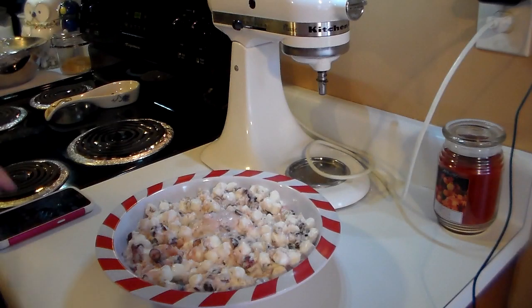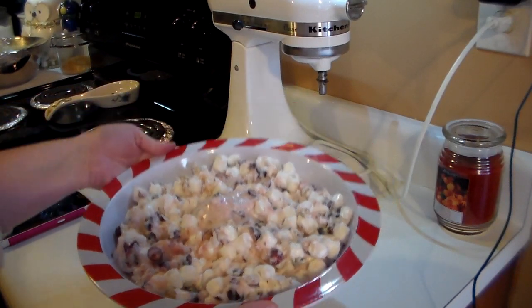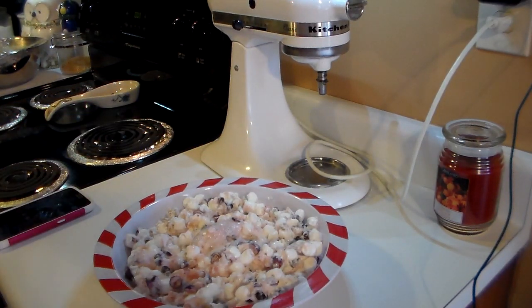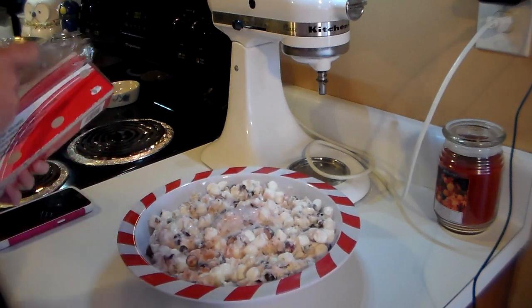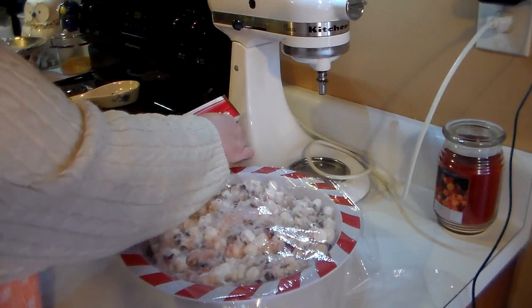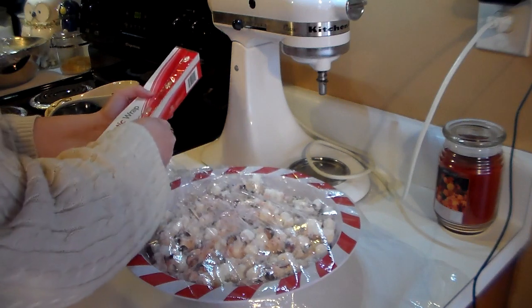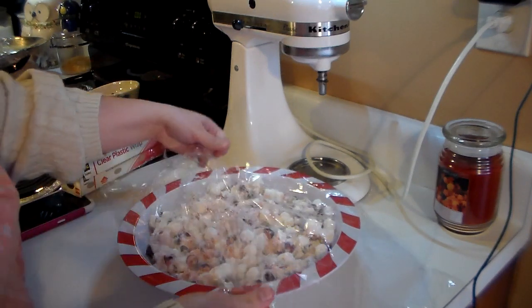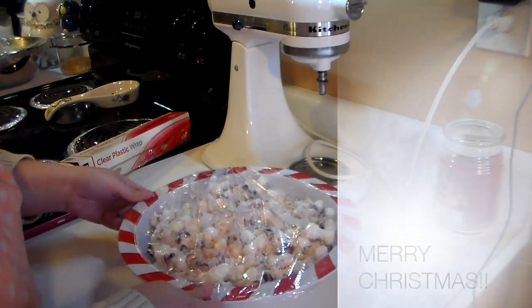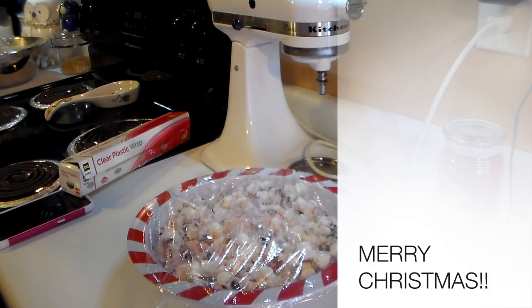I got my cranberry salad in my pretty bowl and it looks delicious — it smells absolutely divine. I'm going to cover it with plastic wrap, put it in the refrigerator, and let all these wonderful flavors infuse together for a lovely side dish of cranberry salad. I hope you enjoyed this video — talk to you again soon, have a great day, bye bye!